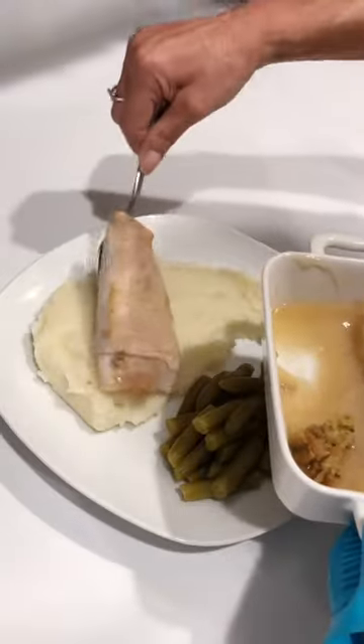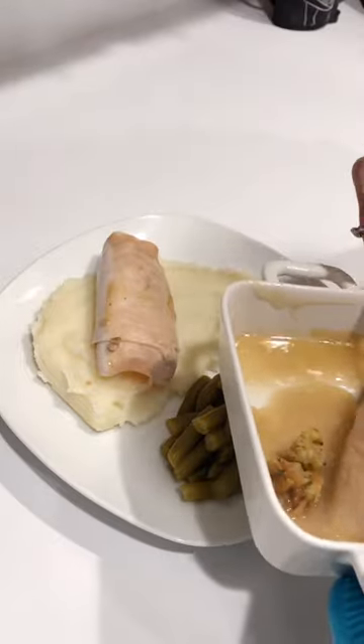And if all else fails — yep. Just kidding, this is really good. All right, let's go ahead and plate it up.